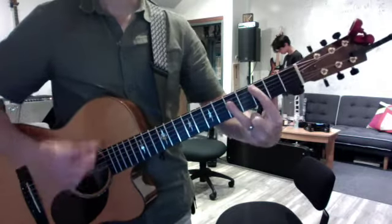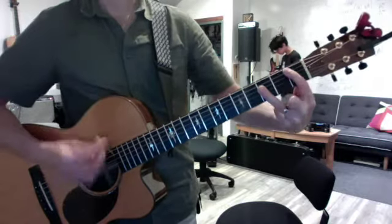And at the very end, just do root down both. Root, down, root, down, and repeat.